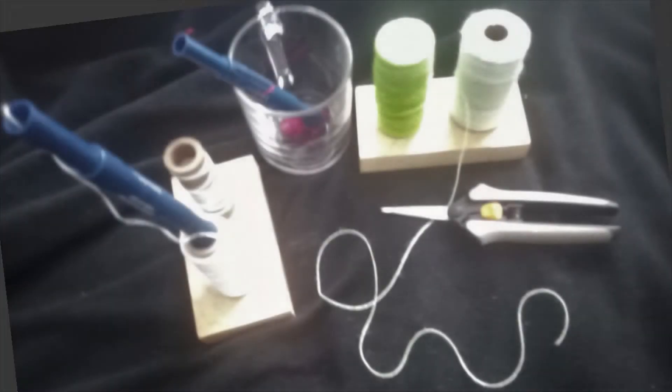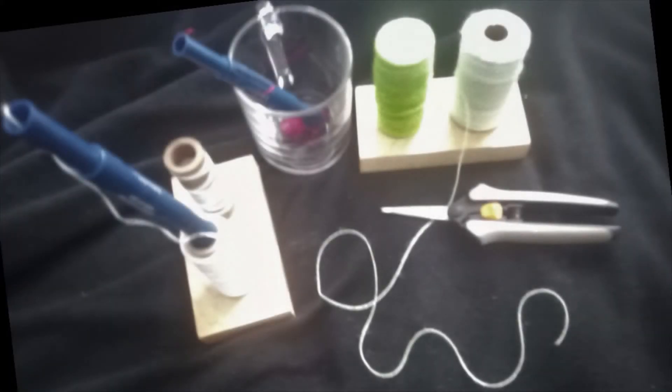Punch needle is really simple to learn and really a lot of fun to do. I enjoy it.